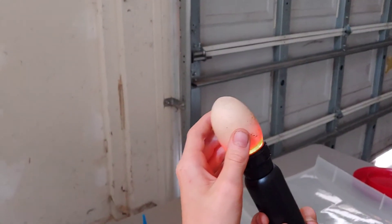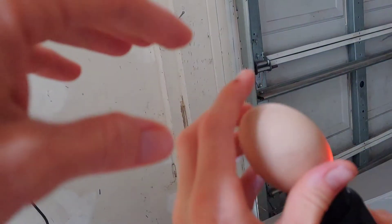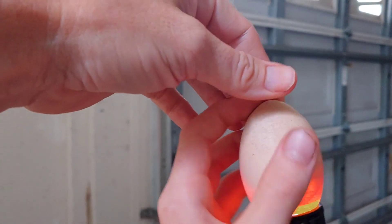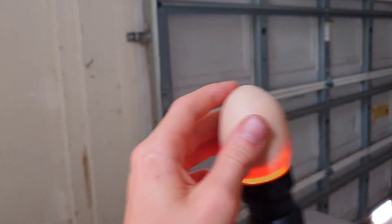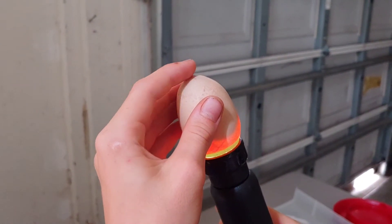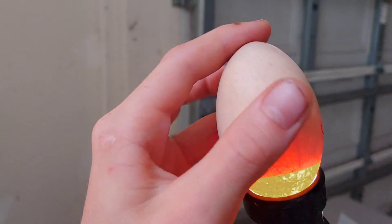We turned the lights off — the garage is where we keep them — because a darker room allows you to candle better. You can see here's the top of the egg, and there's an air pocket in there — that's how the baby breathes inside. Looking at the bottom, we saw the baby move just a moment ago. You can see the baby in there, you can see the veins, and some people can even see the inside pip before they pip through to the outside. This is a healthy egg — the baby should be hatching out in less than a week.